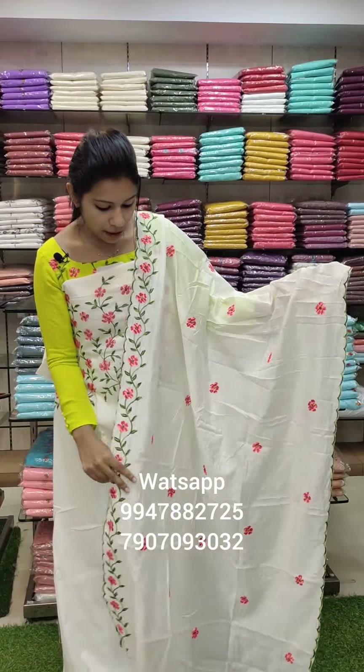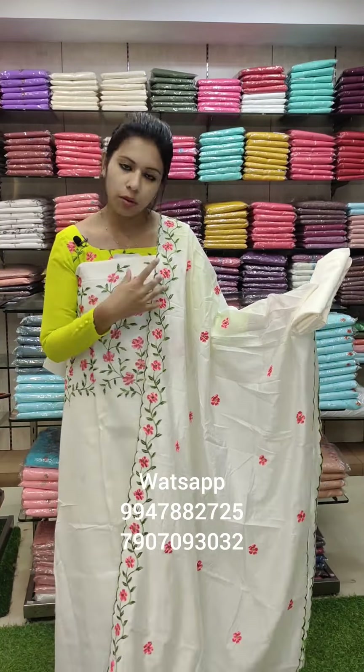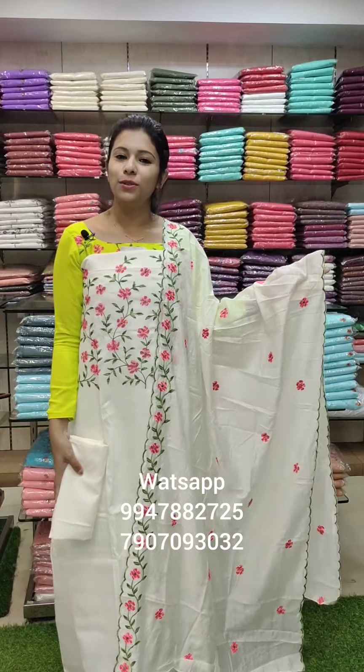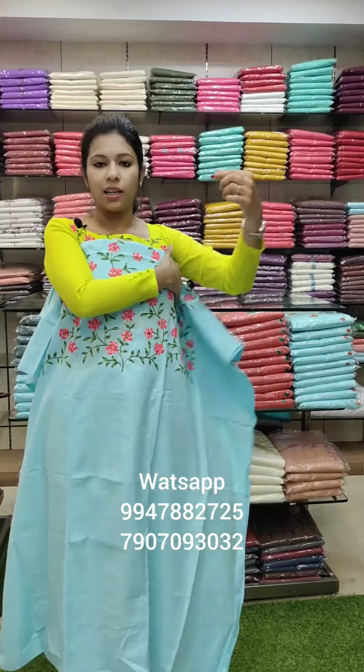The bottom one is a linen cotton fabric. The border is a gut wall with heavy embroidery. The border is a scallop pattern, with two single scallops in green. It is a heavy pattern.